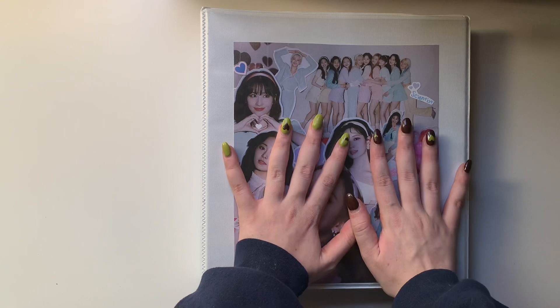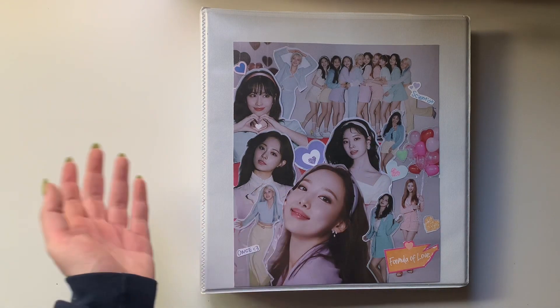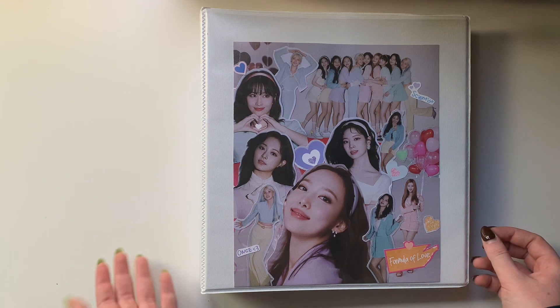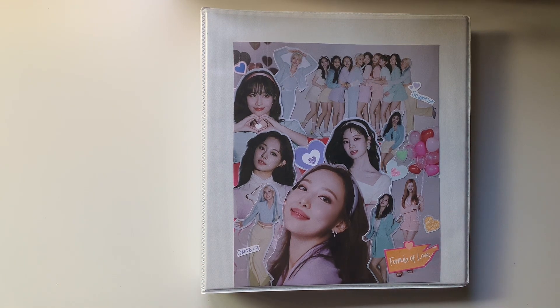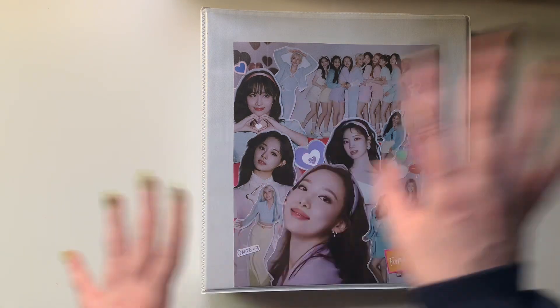Everything's still set up for Daehyun in here now, but I just took out all the cards that I added yesterday and I'm just going to re-put them in here for the purposes of this video, and also kind of just show you how I set up my binder for Daehyun now.